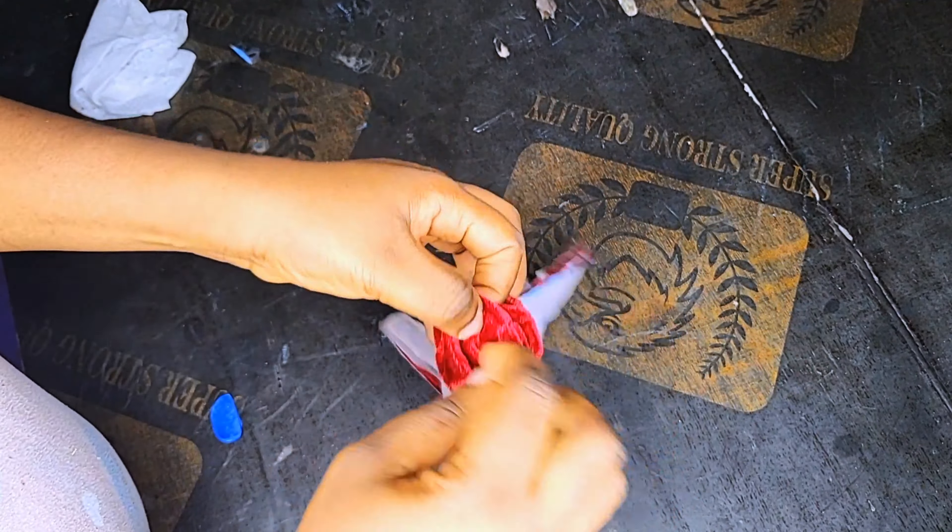After trimming, open it up by turning it to the right side. When opening up your hand glove, make sure you use your scissors or a wooden stick to pull open the fingertips.